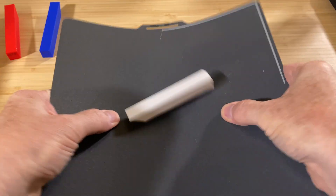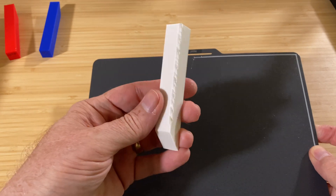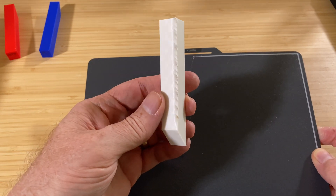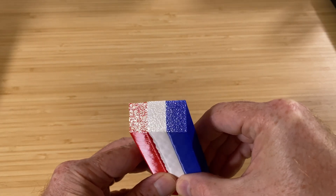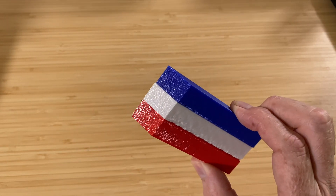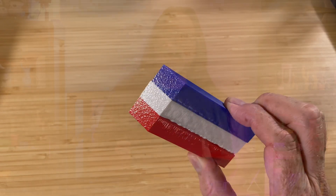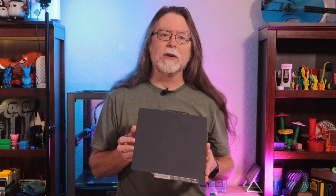The only problem with the ABS print is that the slicer didn't seem to run the fans at all, so there's a bit of a defect along one corner, but this was a test of bed adhesion, not cooling, so that doesn't matter. Looking at all three prints, the corners on the thin side didn't curl up at all. The part of the prints that touched the flex plate stayed flat through the entire print. I didn't even clean the plate between these prints, and it didn't seem to matter going from one material to the next.